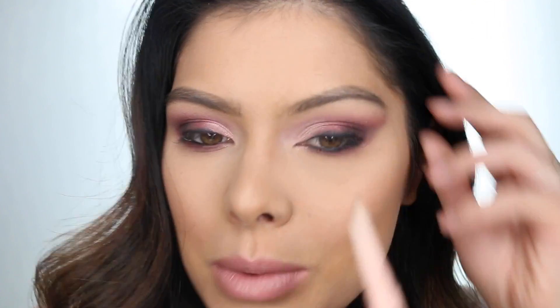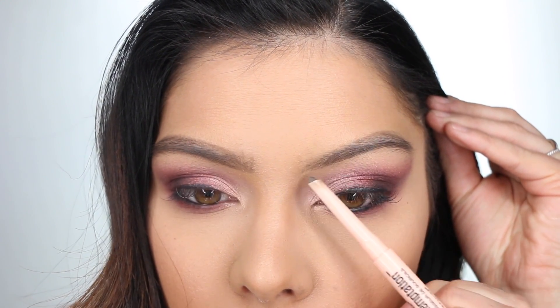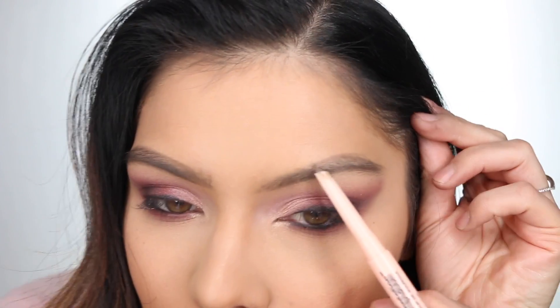Once you have your brow routine down and set steps, you can do your brows in no time at all. There's no reason it needs to be a huge process or cause stress — I used to be like that, especially with brow pomades, which take so much more time. You do get a more refined look with pomade if you're going for like the insta-brow look or something really put-together — then pomade is a great way to go.